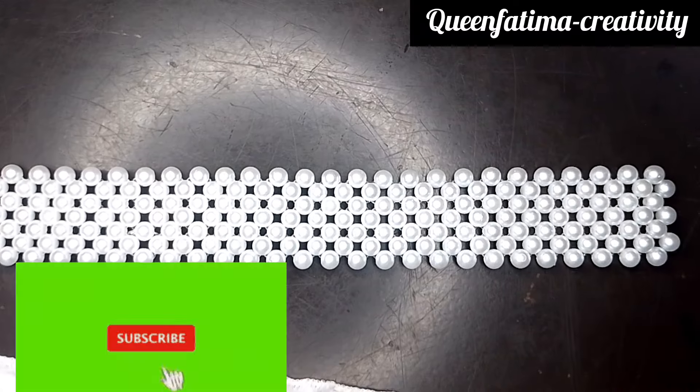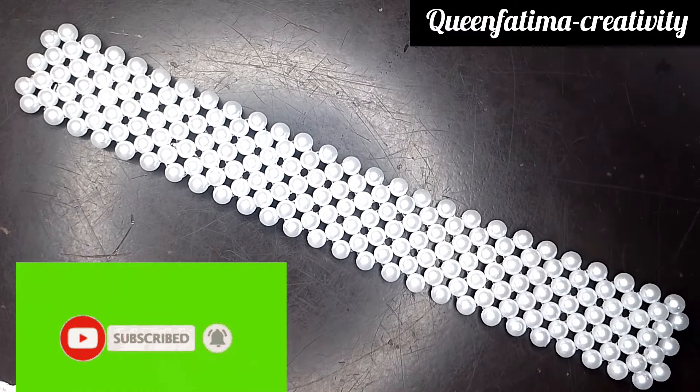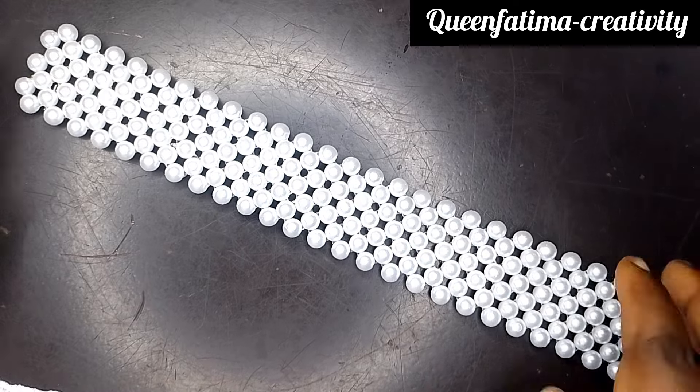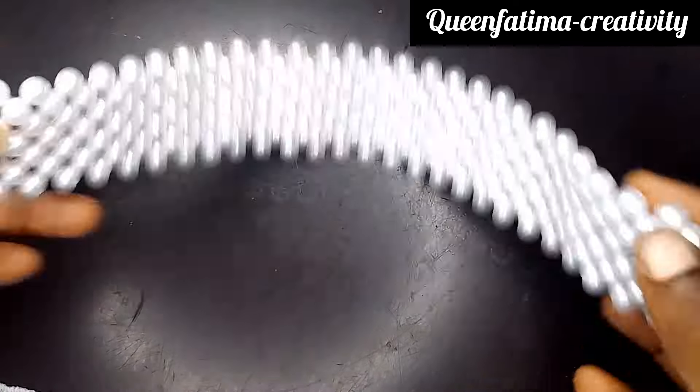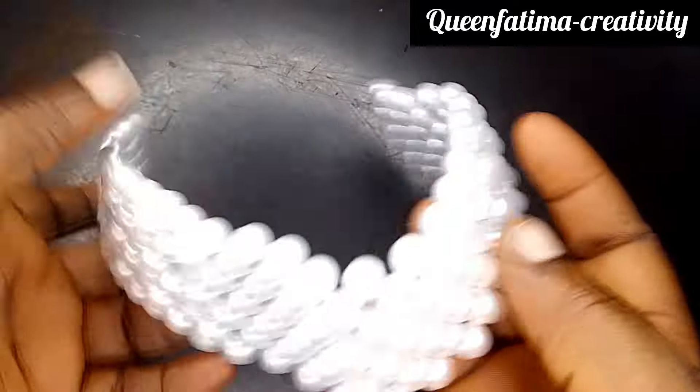So this is what we get after all that. We made 26 by 3 — the longer side is 26 and the shorter side is just 3.